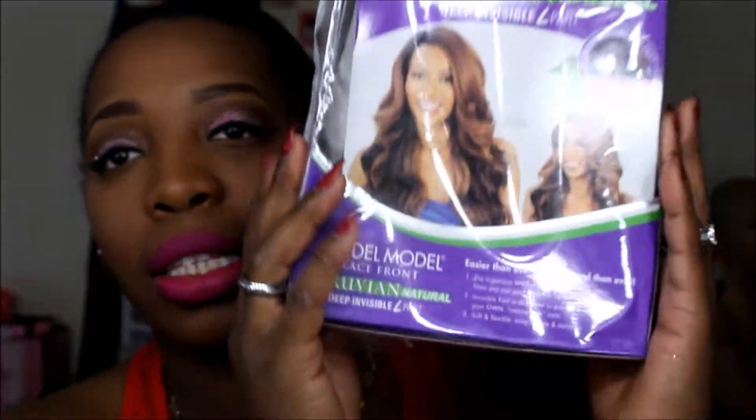So if you'd like to see my next wig review, please let me know. The wig I'm bringing to you guys today is the Model Model lace front deep invisible L-part wig. This is the wig I'm going to be reviewing for you guys today. I have this wig in two colors — I have it in the burgundy color.